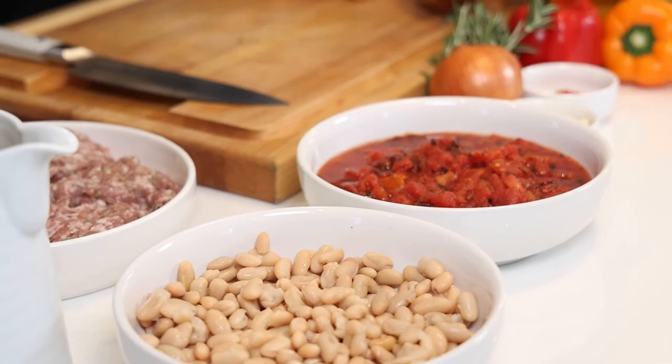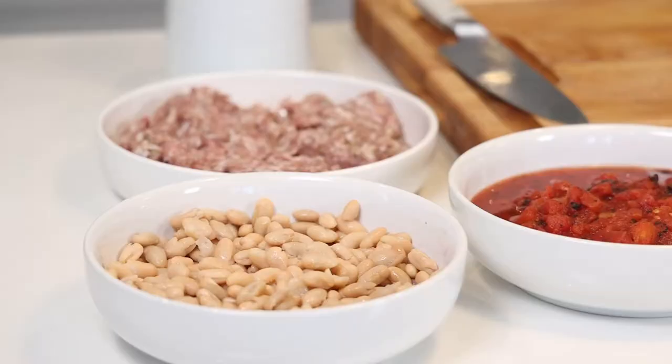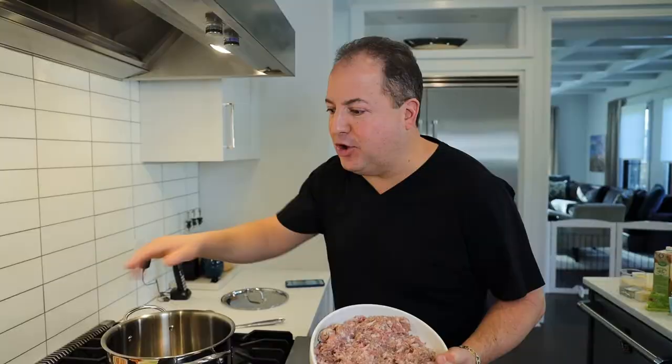First, we need some ground sausage, plenty of white beans, some crushed fire roasted tomatoes, obviously some onions, celery, carrots, some peppers, some kale, some Parmesan cheese — all kinds of good stuff. Let's get into the pot so it simmers away. Let's start cooking.